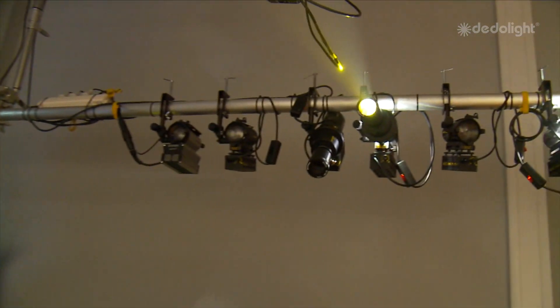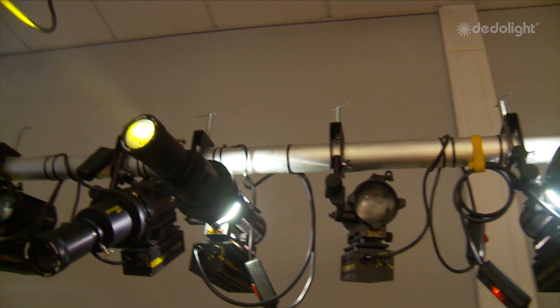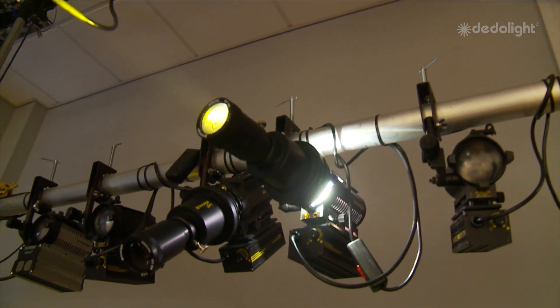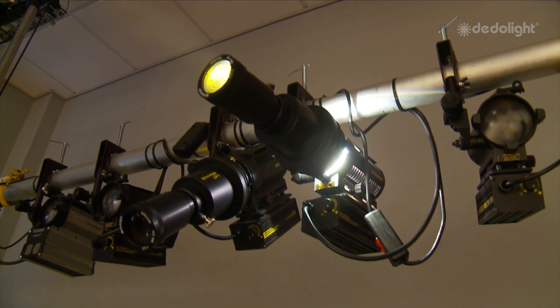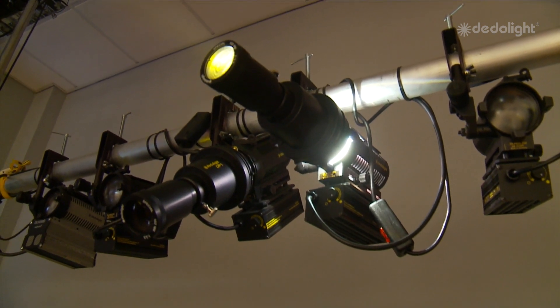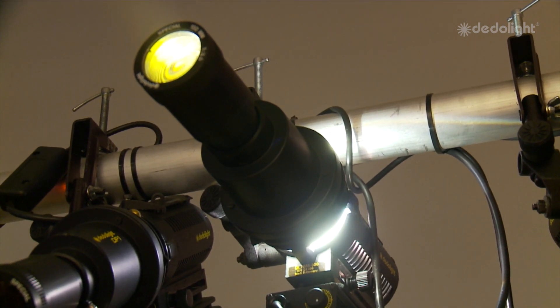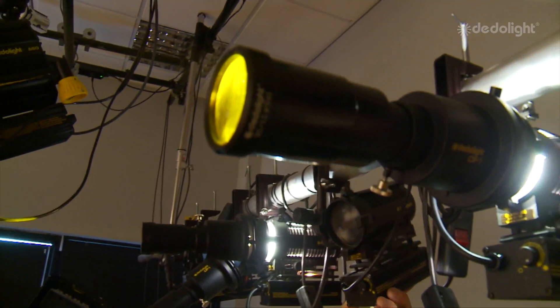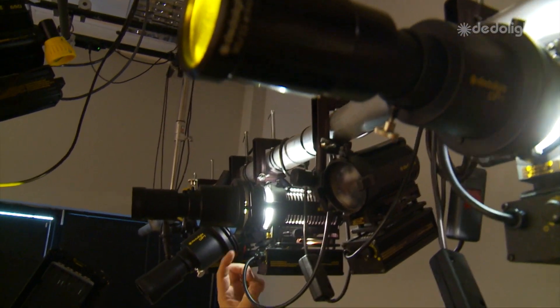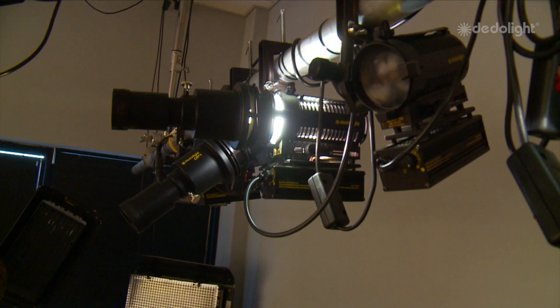Up on the rail there you see some of the most fantastic little tools on this planet — very insignificant looking little lamps, but once you get to know them they are just one of the finest lighting tools in the industry for their size and shape. The DadoLite standard DLH4 comes in various sizes and configurations: some have a transformer on the bottom, some dim through DMX or through dimmer boards.